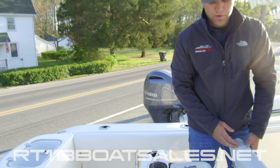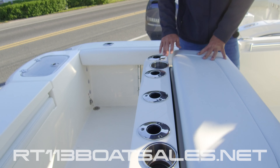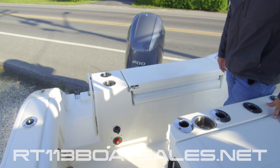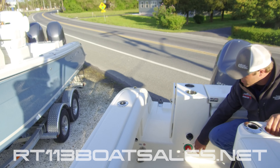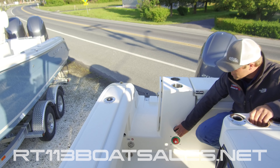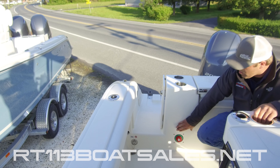Inside the leaning post, we have some storage. Additionally, we have five rod holders and two cup holders here. Coming down in the back corner, we have our battery switch. They don't hide the battery switch down inside a compartment — it's right out here, easy to get to. And then underneath this plug, we have our battery charger port.